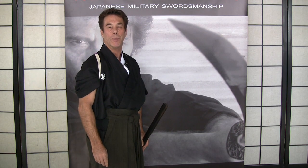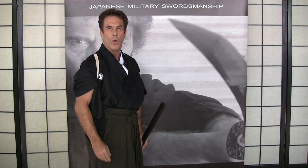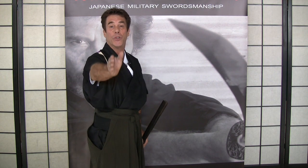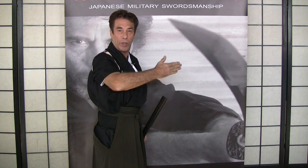I'd like to share a few polishing points on Kata 2. One of the biggest factors with Kata 2 is turning to your right to face the opponent. In the Toyama-Dyu system, the second Kata has the opponent to your right.